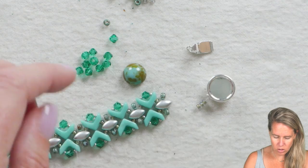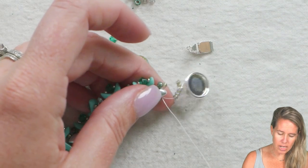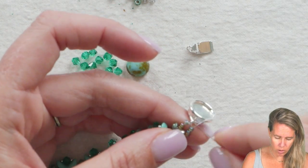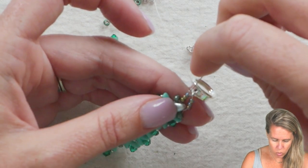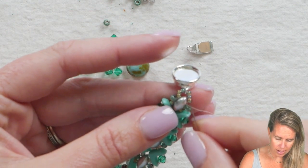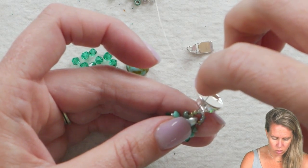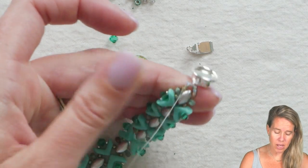Add three more 11-0 seed beads on the other side, then sew back through that iris duo. It's important any time you have a clasp or closure that you reinforce it by taking more than one piece of thread through that area. I'm going right back through that same area — threading through once, twice, and then a third time. After your third time around, you can glue your cabochon in. Just put a little loctite glue right in the middle and glue it down.